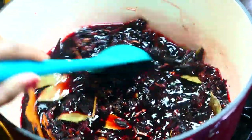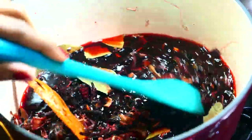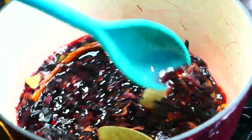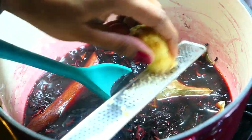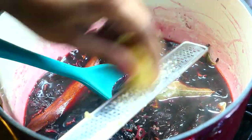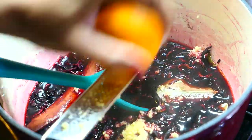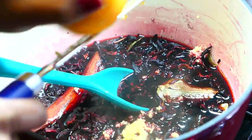I forgot to mention that I have my heat on very low because I want this to simmer and I want all the flavors from those roselle or sorrel leaves to be extracted and go into my sauce. Next I'm going to grate a little piece of ginger in there, which is going to give a nice spiced kick to that sorrel glaze or concentrate.